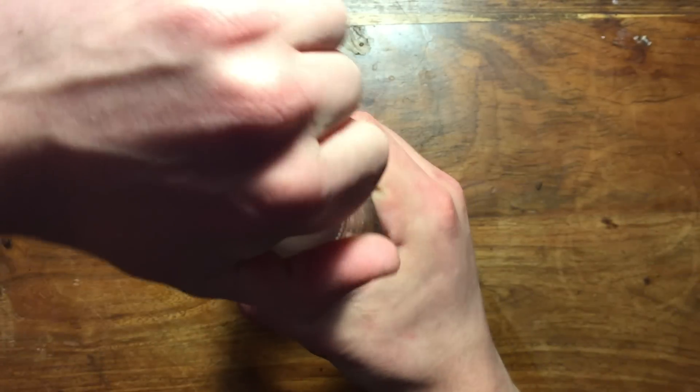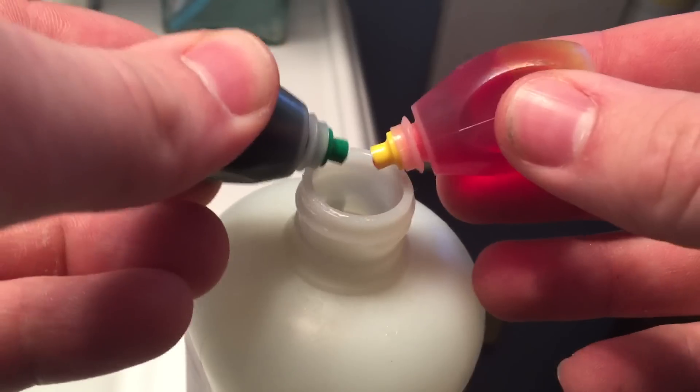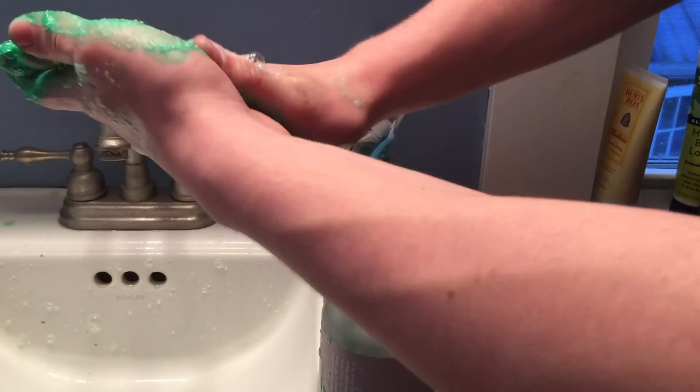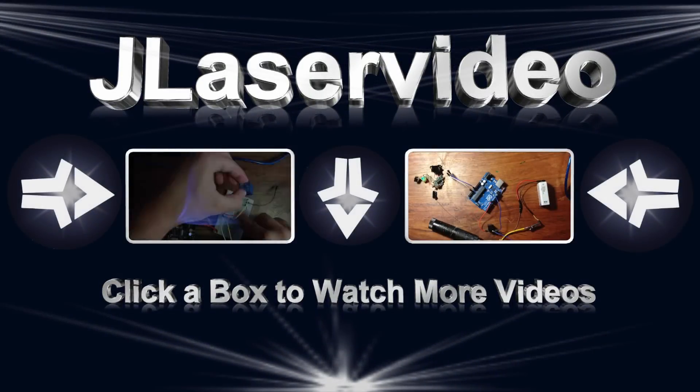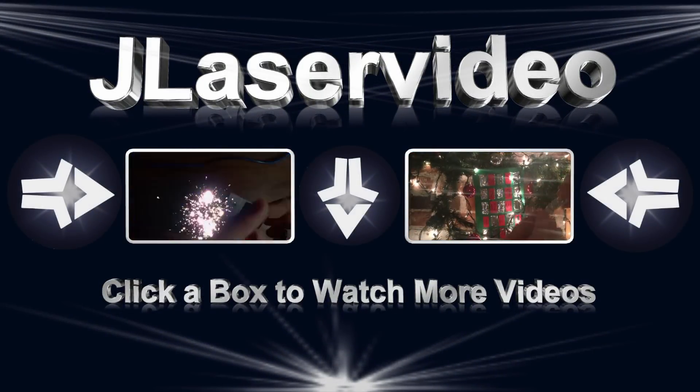If you liked this video, don't forget to subscribe to my channel to get notified when I upload new videos. Also like my Facebook and Instagram to get notified there as well. Thank you for watching and we'll see you next time. Bye.